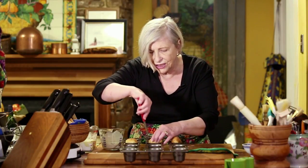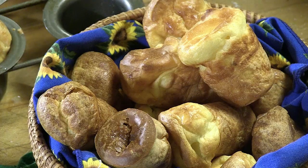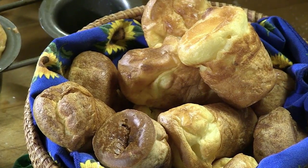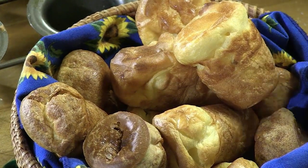They should come right out when they're hot. Put them while still piping hot into your basket and serve them. Do not worry if your popovers are not perfect — popovers don't have to be perfect, they just have to taste good and be full. Be sure to cook them enough.